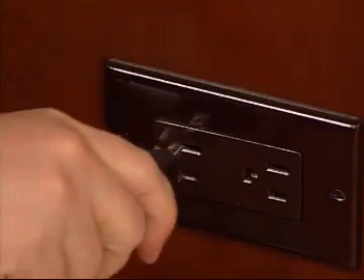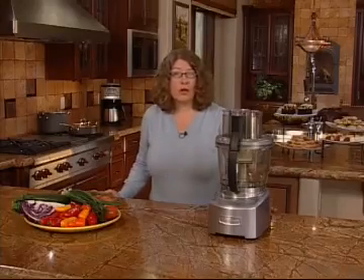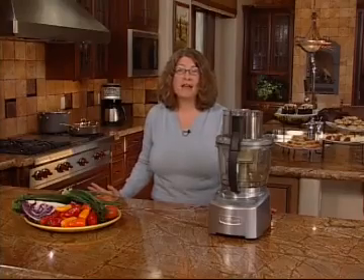Now that your food processor is assembled, you can plug it in. And next we will show you how to use your food processor to mix, chop, puree, slice and even shred.